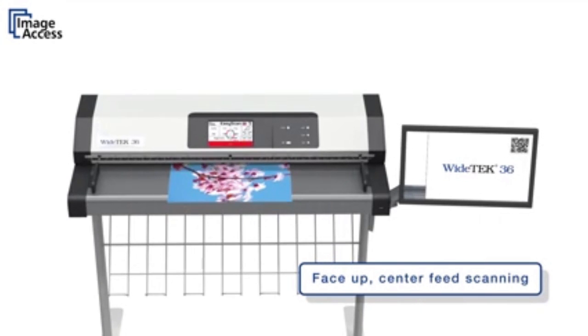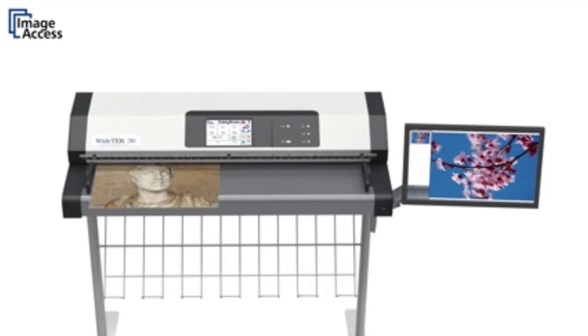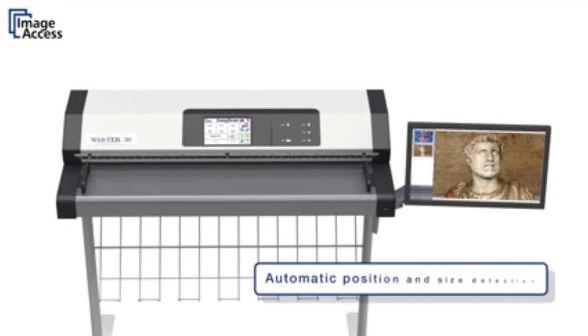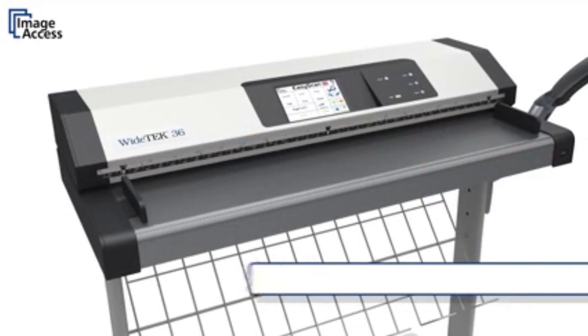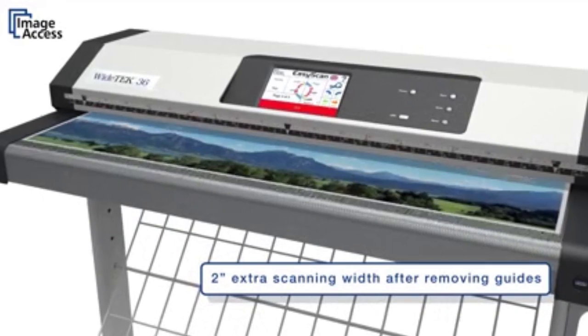Face-up center feed is the most natural way of inserting documents into a scanner, a unique feature of all WideTEK scanners. Automatic document position and size detection eliminate the need for complicated settings. The document guides on both sides can be removed easily if documents are too wide.